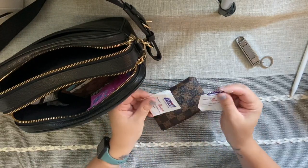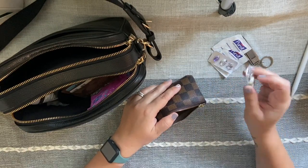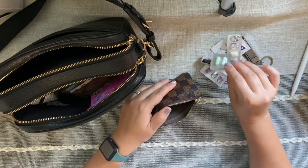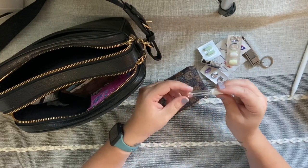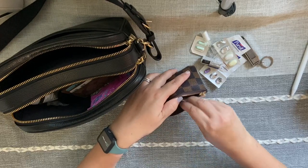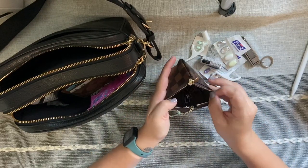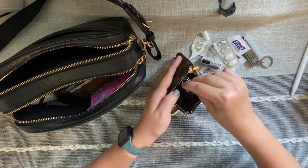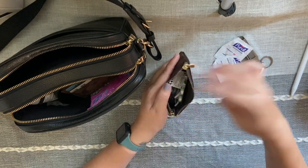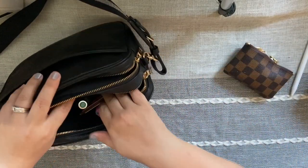Also in this pouch: some old wet wipes from Chick-fil-A, allergy medicine, Mucinex, some Tums, Tylenol, a little sampler of Honey by Marc Jacobs perfume that smells so good — I just have the last little drop left. Then I have little toothpicks with floss on them, and a container filled with hair ties, bobby pins, and tiny elastics for my daughter's hair. All this little stuff that would fall to the bottom of my bag fits perfectly in the pouch and I always know where to find it.